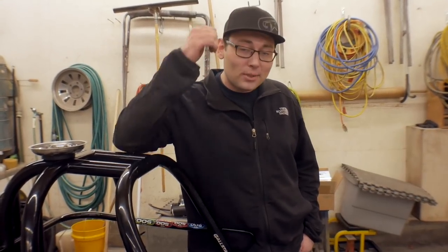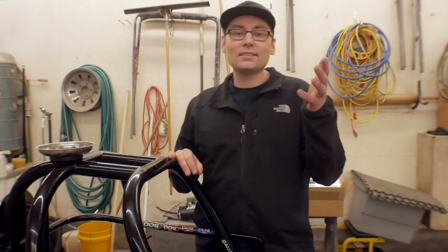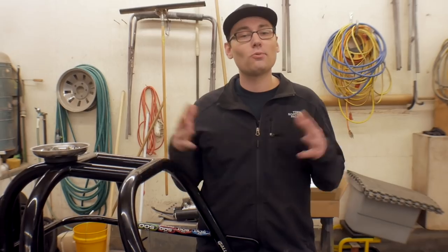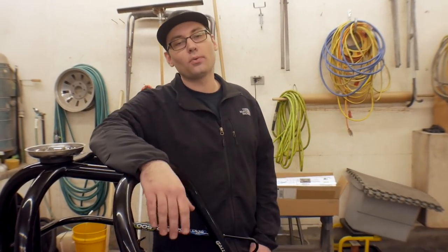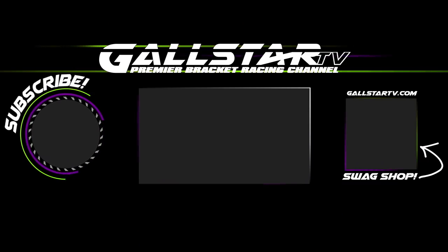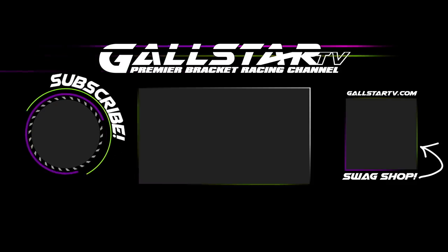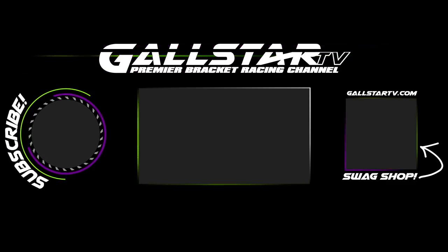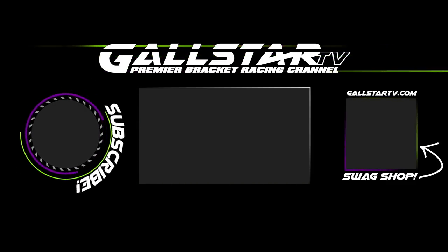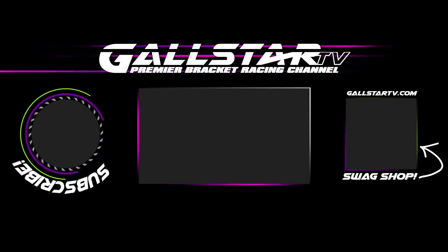If you enjoyed this video, please hit the like button and let YouTube know — it would really mean a lot to me. Hit subscribe if you like this kind of content, and turn on the bell for notifications so you won't miss any more videos. Thank you guys so much for all the support. Catch you guys in the next video. If you liked this video, please hit the like button, click subscribe, and visit the Gold Star TV swag shop to help support the creation of more videos.